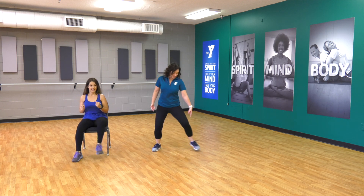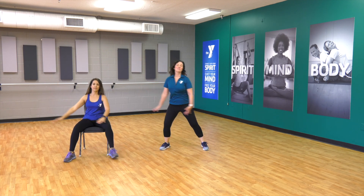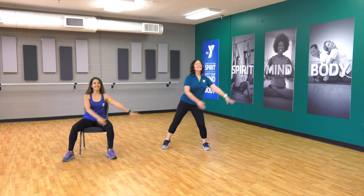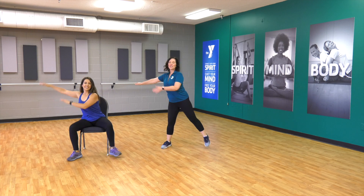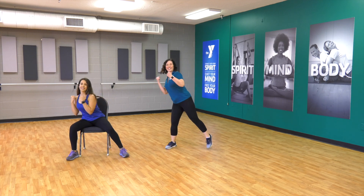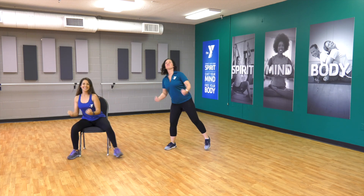Now step tap. Step tap. Swing those arms. Hold that belly button in, keep your chest lifted, and remember to breathe. Let's change those arms to a bicep curl. There we go — nice and strong. Four, three, two.